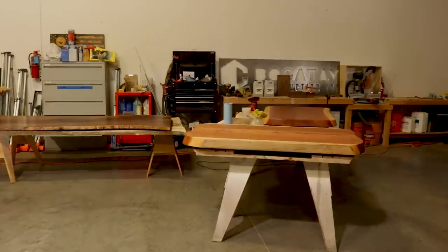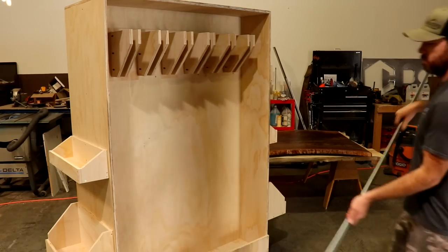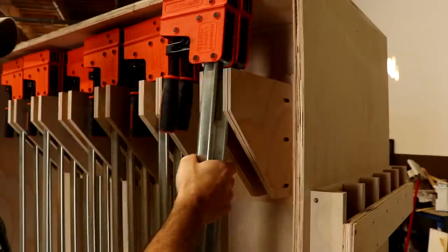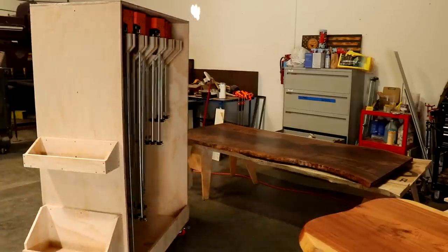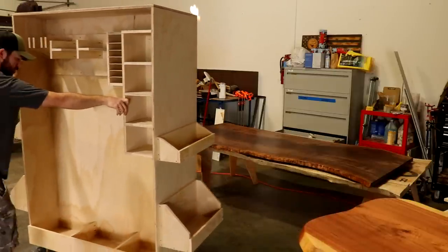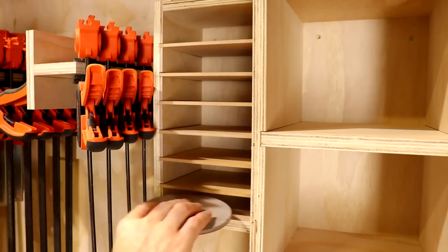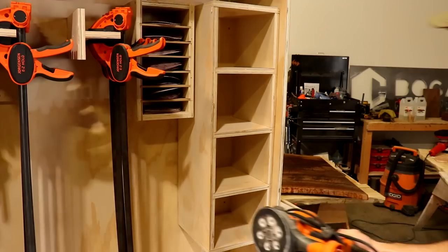Once the cart was done, I rode it over to work and started filling it up. At this point it was already much heavier than I thought it was going to be, but it ended up being alright. Here you can see the mistake I made — the clamp won't quite fit in there; it hits the sandpaper box just a little bit. I may move the box down in the future, but it works alright for now.